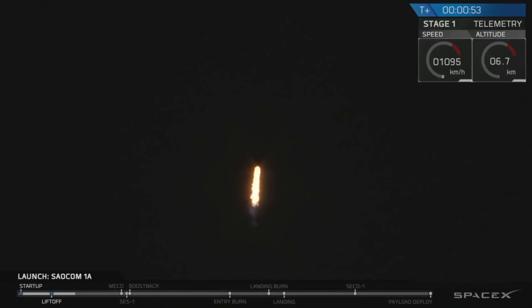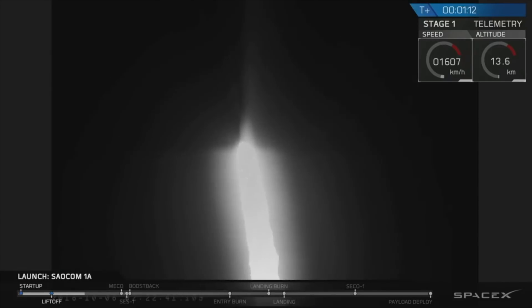You are looking at the Falcon 9 rocket as it ascends through the atmosphere, carrying the SALCOM-1A satellite to lower Earth orbit. Right now the vehicle is passing through Max-Q, which is the point of maximum aerodynamic pressure on the airframe. The vehicle actually throttles itself down for this portion of the flight to reduce structural stresses.